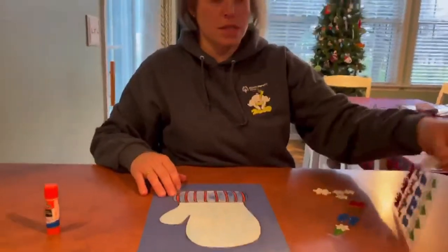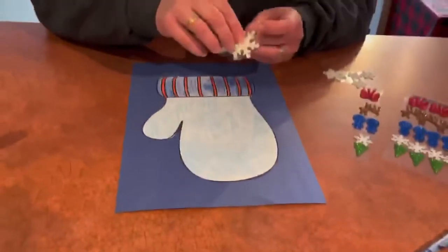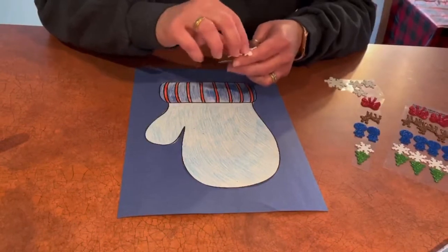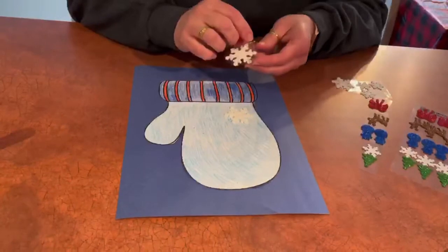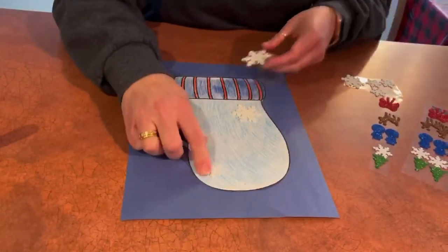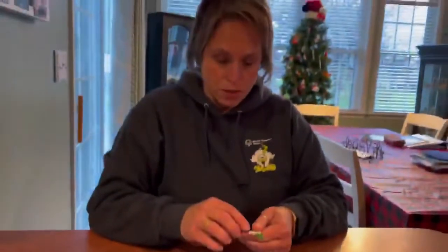After you are done coloring your mitten, we are going to take some of the stickers that we sent, peel them off, and put them on our mitten. This is gonna help with some fine motor skills. There's a snowflake, another snowflake — because we use our mittens when it gets really cold outside.